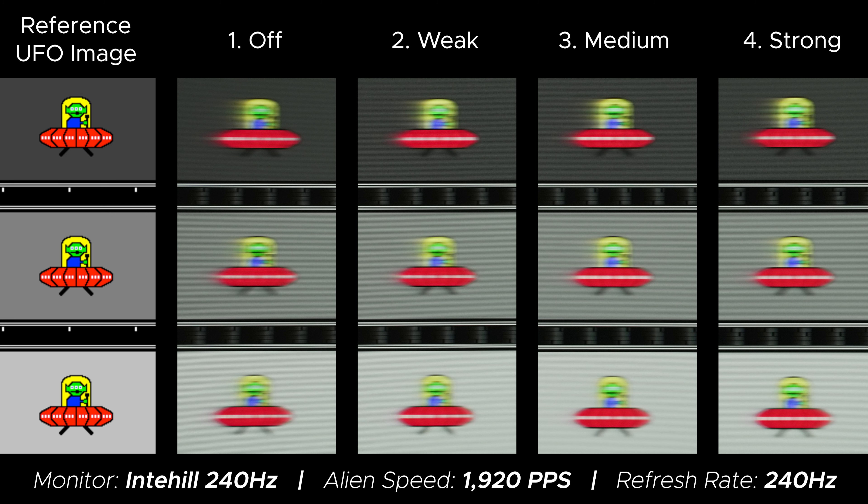I'll go into why in a little bit, but for now I'm going to show you some benchmarks and some charts — how it does competing with a real standard 24-inch 240Hz gaming monitor. Starting with the pixel response times, this is how the Intihail does.